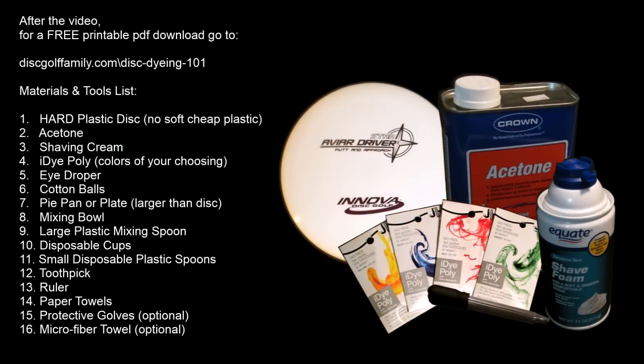For a printable PDF download of all the materials and tools that you'll need for this project, as well as a step-by-step guide, please go to discgolffamily.com/disc-dyeing-101.